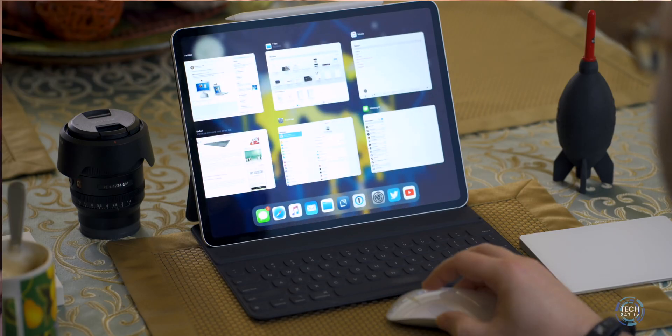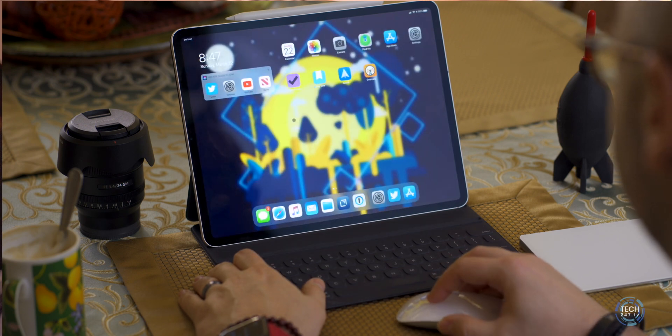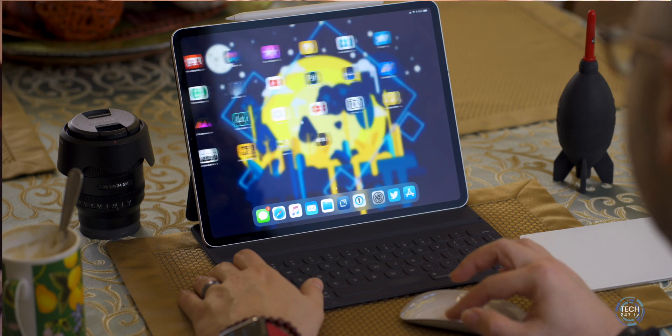The Magic Mouse 2 is $80 and gives you most of the same functionality as the Magic Trackpad. The one thing you're missing is gesture-based swiping through slide-over menus — you have to click and drag instead. That's about 90% of the functionality for two-thirds of the price, which is a good deal. The downside is the ergonomics are pretty poor — it's almost flat. It has a nice design but doesn't fit well in hand, especially if you're used to a more ergonomic mouse.